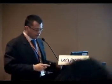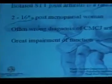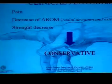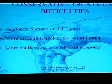It's not easy to find isolated condition of STT joint arthritis, and we know that it affects mainly post-menopausal women. The clinical features are related to pain, decrease of active range of motion, and mainly of strength.